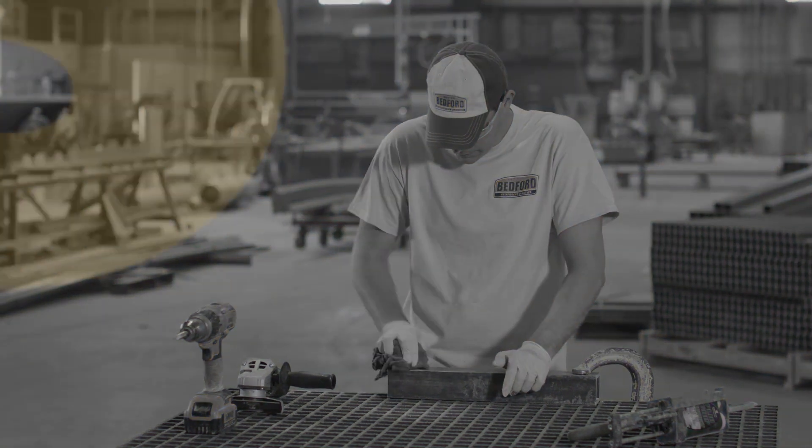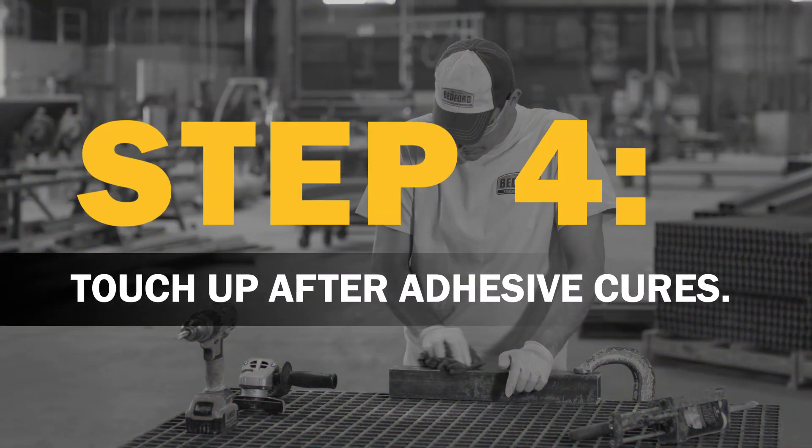Once the adhesive is cured, you can touch up the surface with some resin or clear lacquer to give the repair an aesthetic finish.